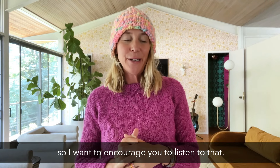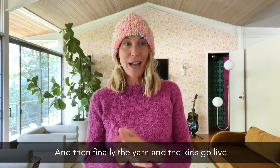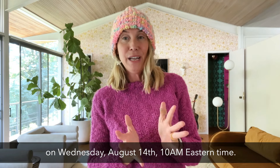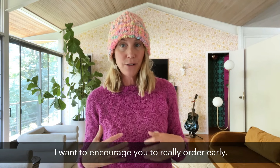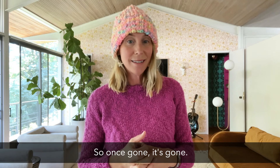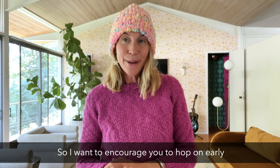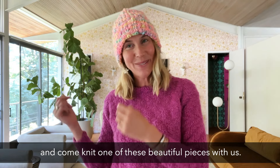The yarn and the kits go live on Wednesday, August 14th at 10am Eastern time. If you are interested in getting in on this, I want to encourage you to really order early. We don't have a ton of it — we ordered a limited amount, and once it's gone, it's gone. I really don't foresee getting more of this. I want to encourage you to hop on early and come knit one of these beautiful pieces with us.